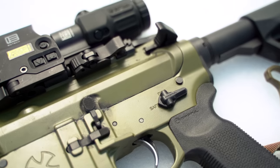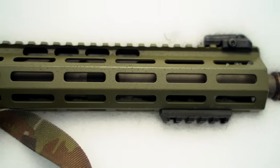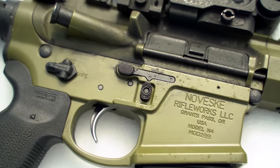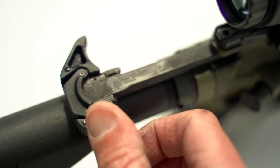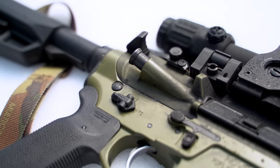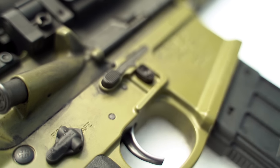This one is Cerakoted in Novesky's Bazooka Green. The 15-inch Novesky handguard is Imlok, with Imlok slots at 45 degrees all the way around as well as an anti-rotation pin. The gun uses a Novesky-branded Geissele charging handle. It features ambidextrous controls — a 60-degree ambi selector, ambi mag release, and ambi bolt release. It comes with an ALG Defense ACT trigger, as well as a Magpul grip and stock.